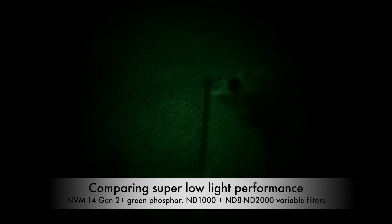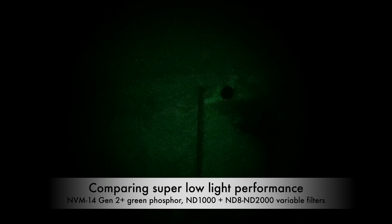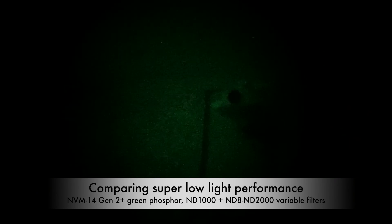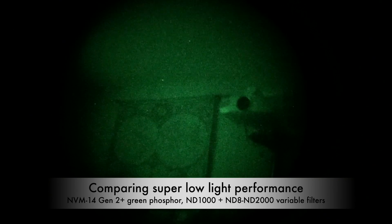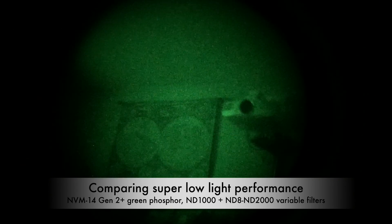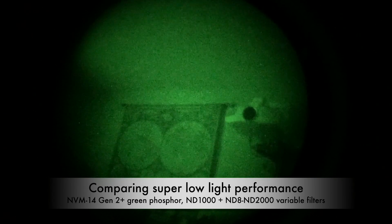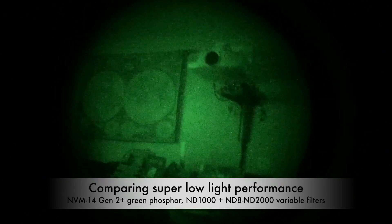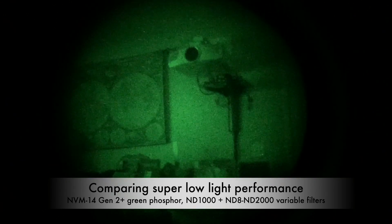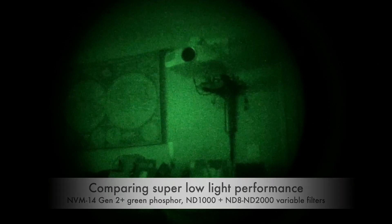This is now Gen 2, maximum darkness, going backwards: 1, 2, 3, 4, 5, 6, 7, 8, 9, 10, and minimum. This is minimum, Gen 2, NBM14.